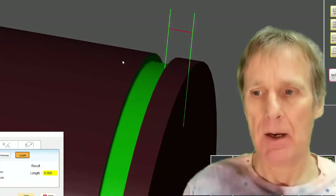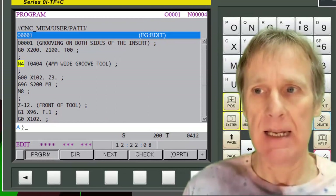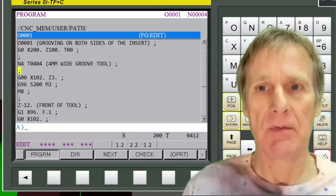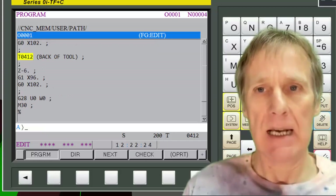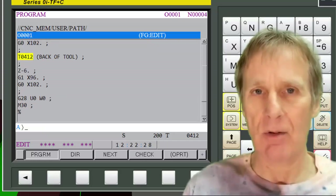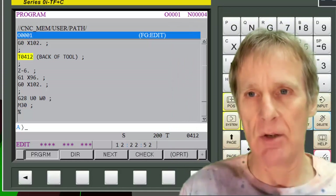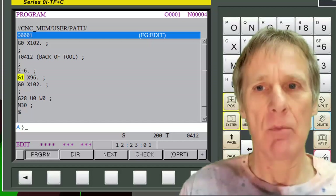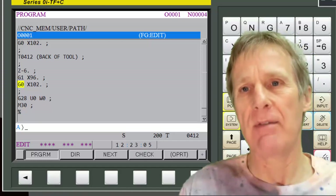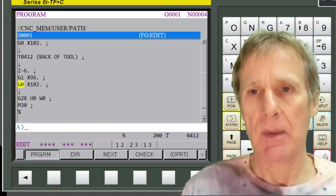That's how you use two offsets. Looking back at the program: I call out the tool index with the correct offset and move to Z minus 12 — the distance from the front of the job to the back of the groove — then groove it. This could be a much more complex operation. Then I call out the other offset. I'm right over the job here and that's my choice, but I recommend you move back to zero before you do this index — that's the safest thing to do. Then moving to Z minus 6 so the back of the tool is six millimeters from the front of the component, and grooving again.